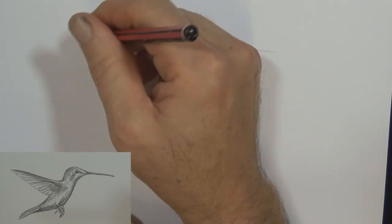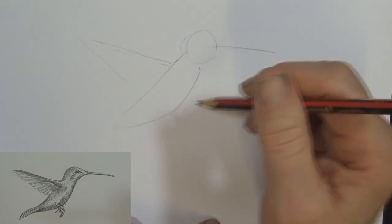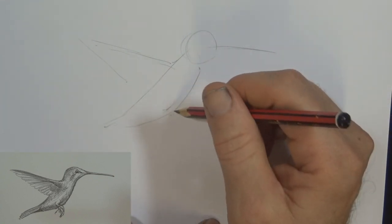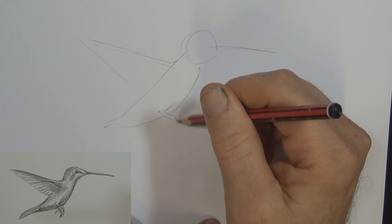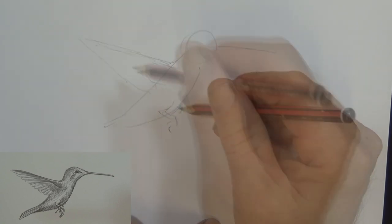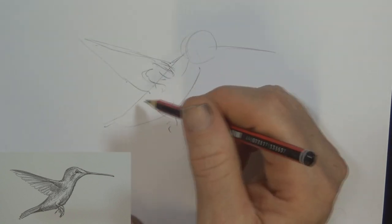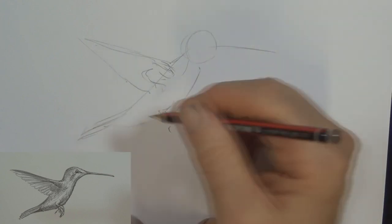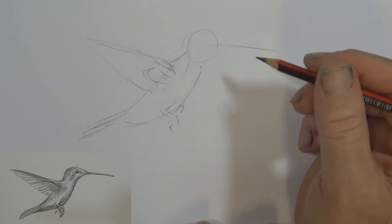I think the main thing about learning to draw is just to get in and have a go. It's not the end of the world if things don't work out right, but the more you try, the better you get. Breaking it down into shapes like this is one of the easy ways to draw — one of the ways I'll come back to occasionally.